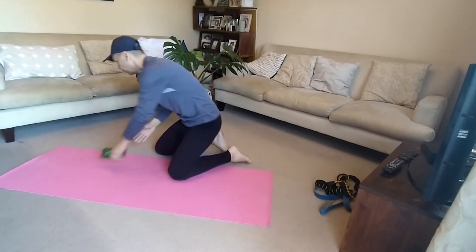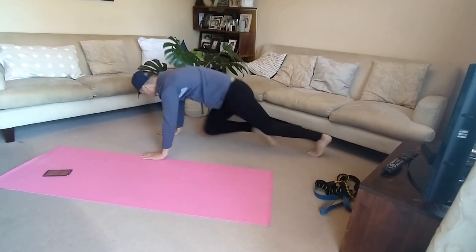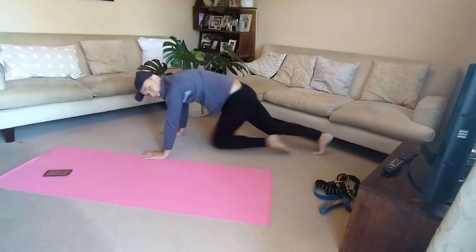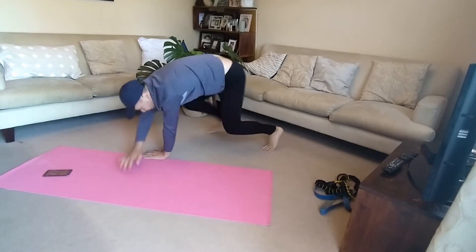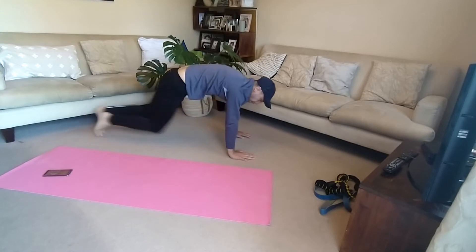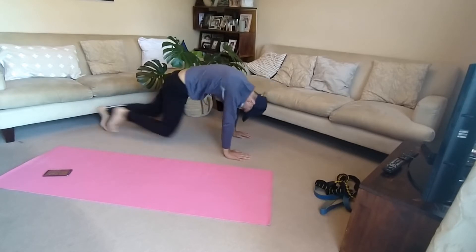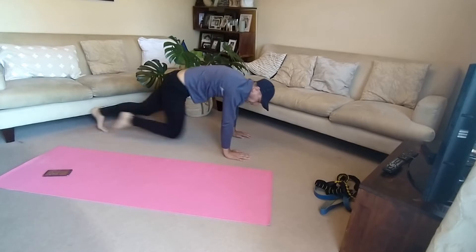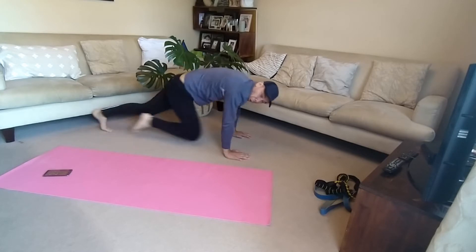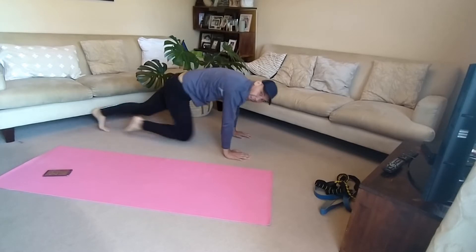There's the timer. One minute mountain climber. Keep going. Turn the other way. Keep pushing. Keep going. One minute — remember. One minute warm up. One minute crab toe touch. One minute mountain climber. Let's start the bands.